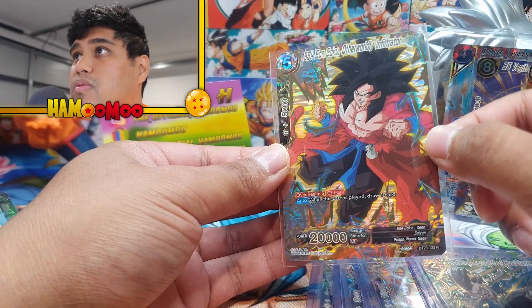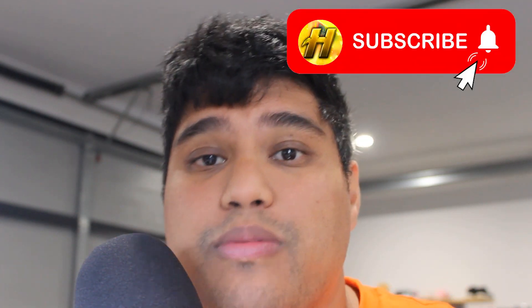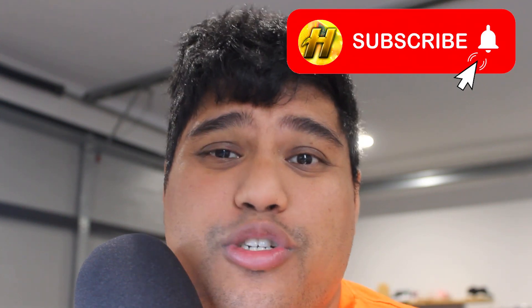Well there you have it everyone — that pretty much wraps up another video for you all. I really hope you all have enjoyed this. If you have, please do give this a big thumbs up and of course subscribe to the channel as you can see there above. Pretty unfortunate we were never able to pull a decent card such as the big four, but we did get some great bangers. I really hope you all have enjoyed this as much as I have. Please stay tuned — I've got lots more videos to come, and as always have a great day, evening, and night. I'll speak to you all very very soon. Peace.